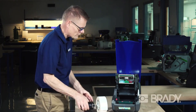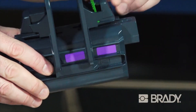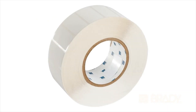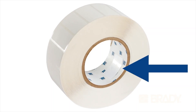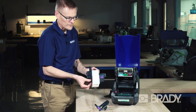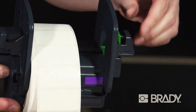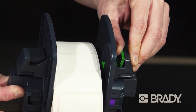Set the ribbon aside for a moment. Start by removing the auto-detect roll holder — simply squeeze the green tab and remove the margin stop and set it aside. Take your IP-enabled label roll. You can tell if it's IP-enabled because there's an RFID tag on the inside of the core. Slide it on all the way to the core of the holder, making sure the printable side of your media is facing upward always, then squeeze the green tab and re-center the margin stop, which takes place automatically when you push that margin stop in.